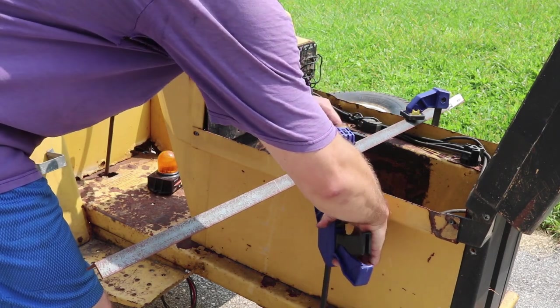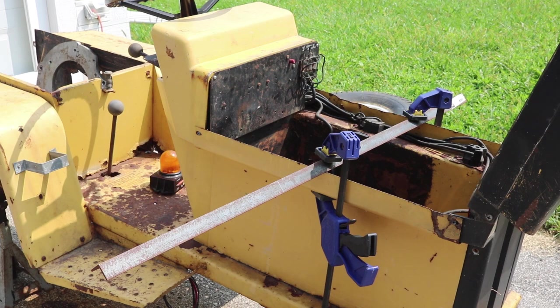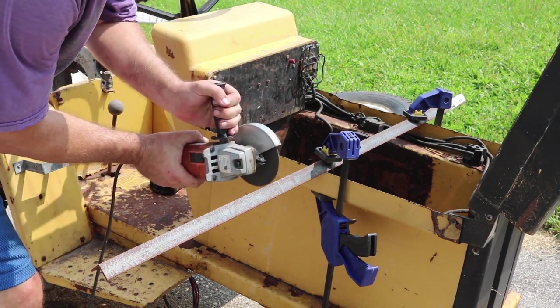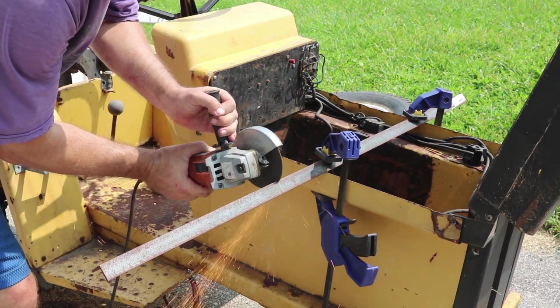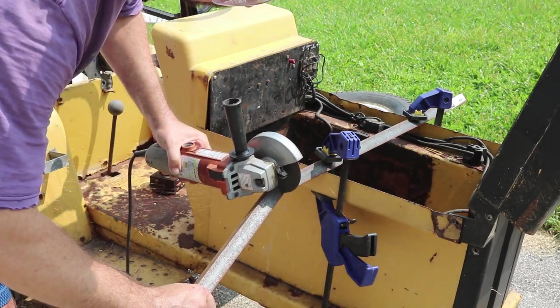I didn't have all that much time to work on the project today, but I thought I'd start building the rack that would hold the battery and the motor controller. So I clamped down some one-inch angle iron and cut it to length using my angle grinder with a metal cutoff disc, to the length that would span the front of the tractor.